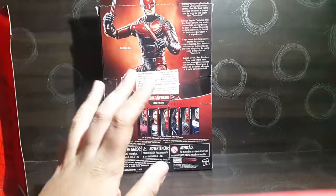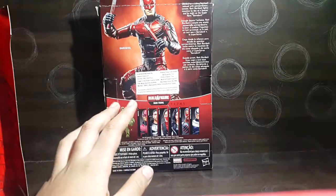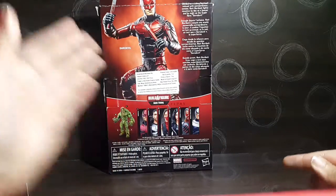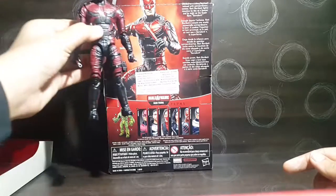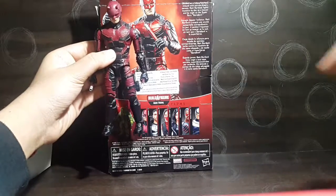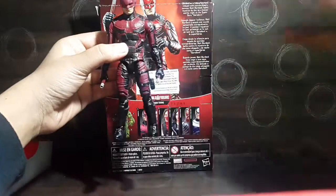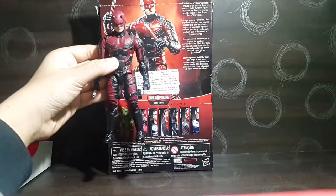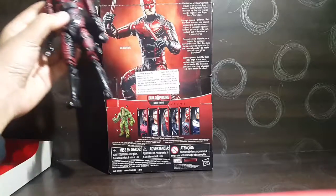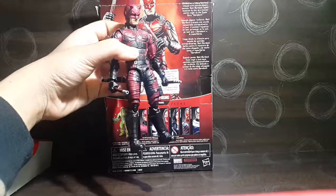What I actually hate about Marvel Legends is that the promotional shots are different from the figure itself. As you can see, the promo has a more glossy finish whereas this has a textured finish. The promo also has a brighter red and a glossier helmet, which I would have preferred.